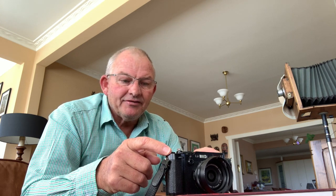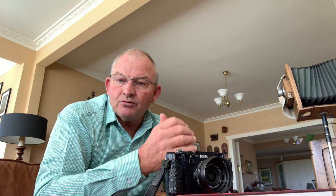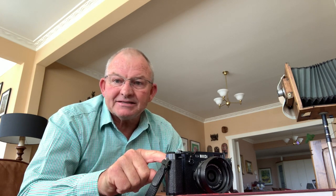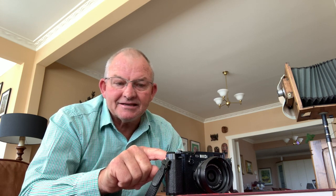Waterproofing or weather resistance would be another feature I'd really like to see in the next model. There is a tendency for this camera to have areas where dirt or dust can get inside, and some degree of weather resistance would be most desirable. After all, we're not only shooting in bright, sunny conditions — we're also shooting in rain, snow, dust, and dirt. The little button at the back is very open, and dust and dirt can very easily get into it. That needs to be refined.